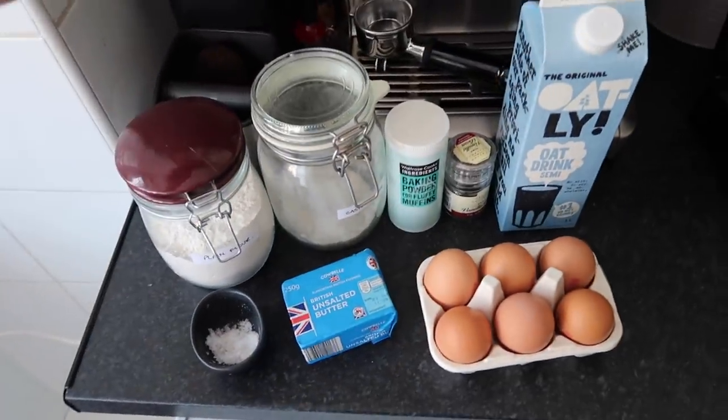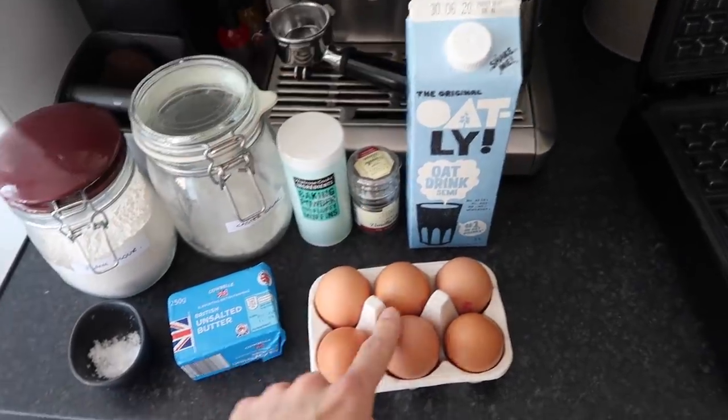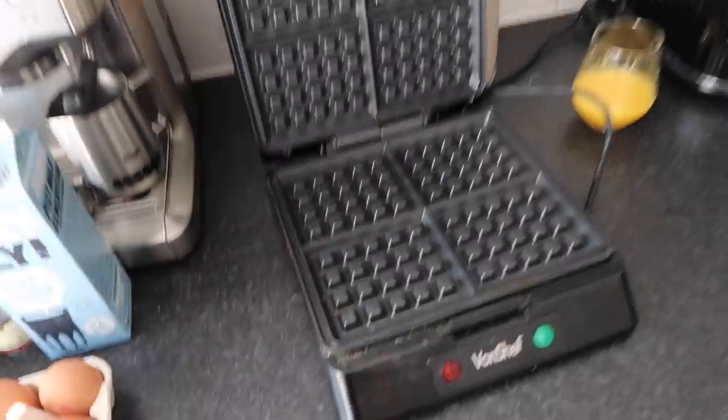These are all the ingredients you're going to need: flour, caster sugar, baking powder, vanilla, milk, eggs, butter and salt. Stir all that in a bowl and bang it in a waffle iron.